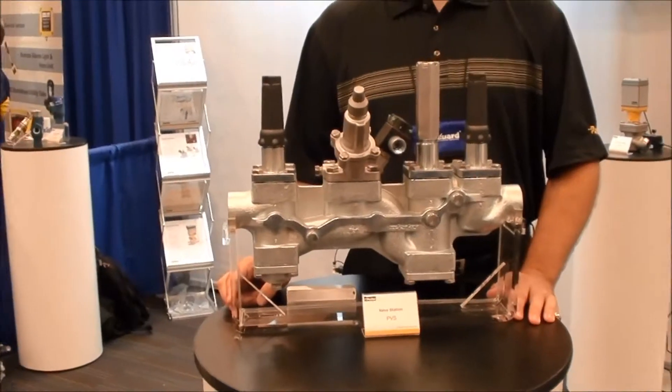Good morning. We're live from the show floor at RITA in Atlanta, 2014, demonstrating today the new Parker valve station.